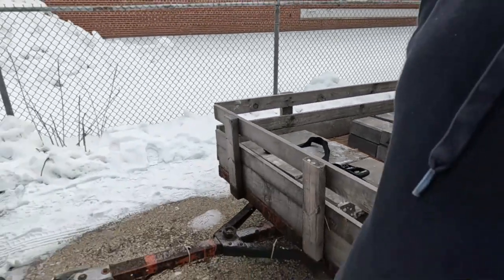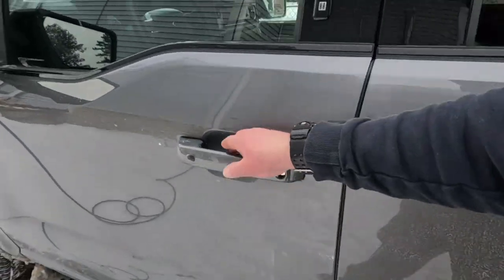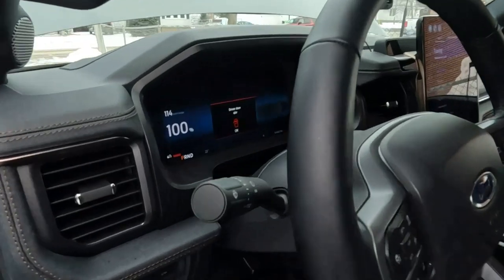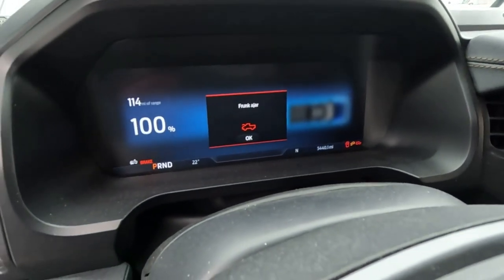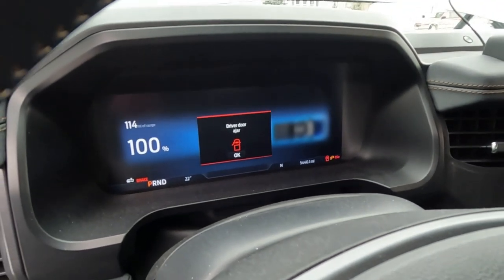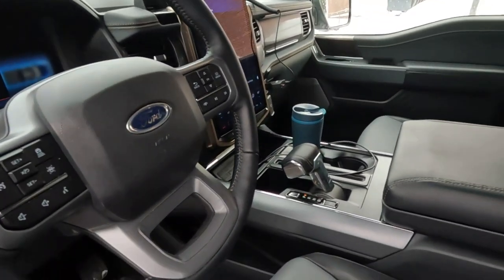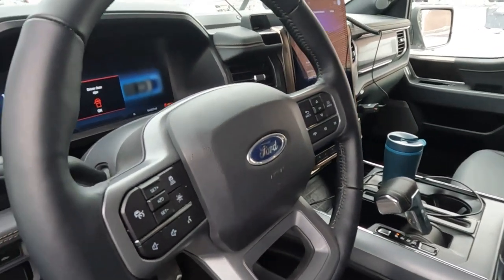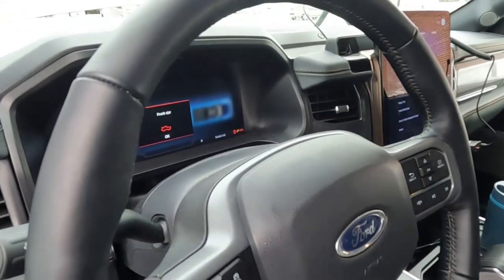It is approximately 15 degrees out — the truck says it's 22. The range is at 114 miles at 100%, because I have the trailer already programmed into this. Remember, this is the standard range F-150 Lightning. I'm going to put the charger away and we're going to go for a ride and see what happens.